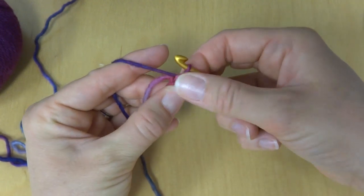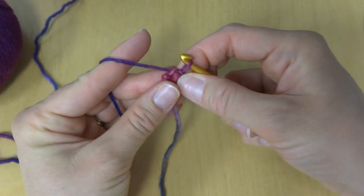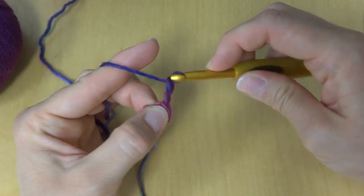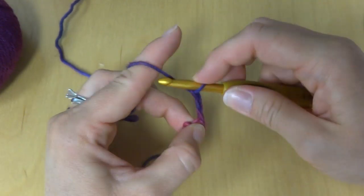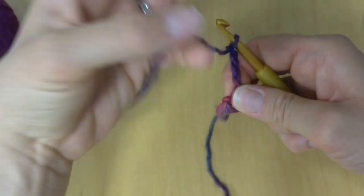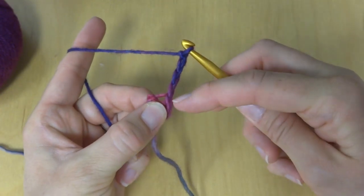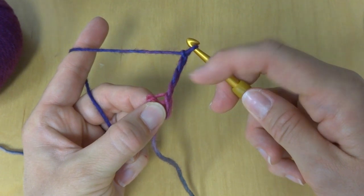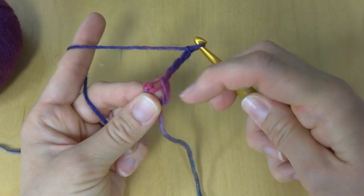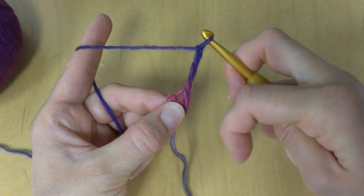So we have our ring — this is where we're going to be working all the stitches. You can open it up a little if you need to. Next, we're going to chain four: one, two, three, and four. If you think about a wheel, we're going to have 12 spokes. This chain four counts as one spoke, so we're going to make 11 more double crochets into the center of the ring for a total of 12 spokes.